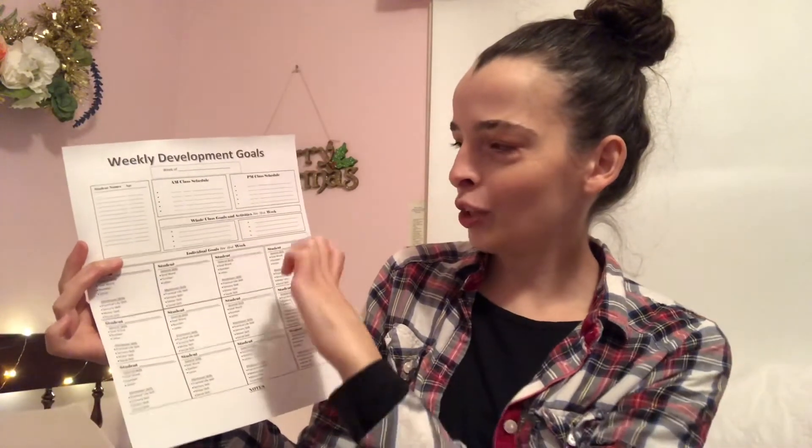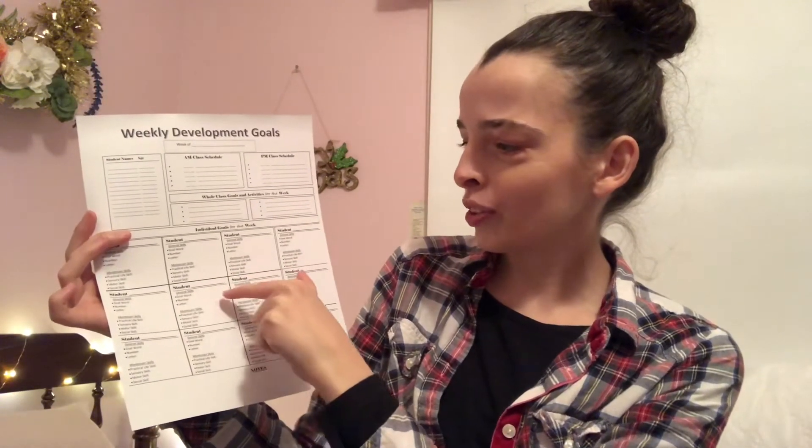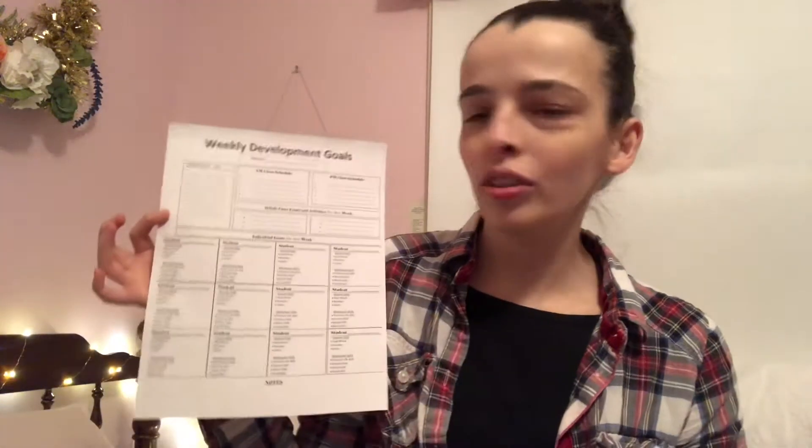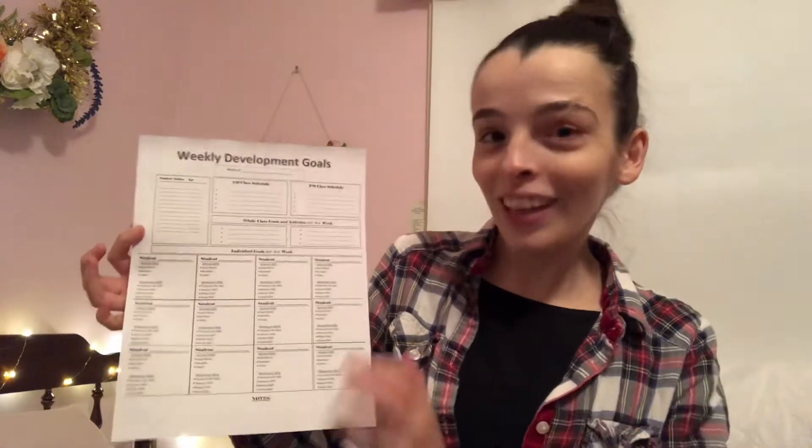Down here you write individual goals for each student. I have a spot to put the student's name, general skills, a goal word, a number, a letter, practical life skill, sensory skill, motor skill, and social skill. I really loved doing this. I saw so much growth with each of the kids because every kid's at their own stage — even if they're the same age in the same classroom, they're all learning different things. This gave me a very tangible way of watching their progress and helping them grow as much as I could.